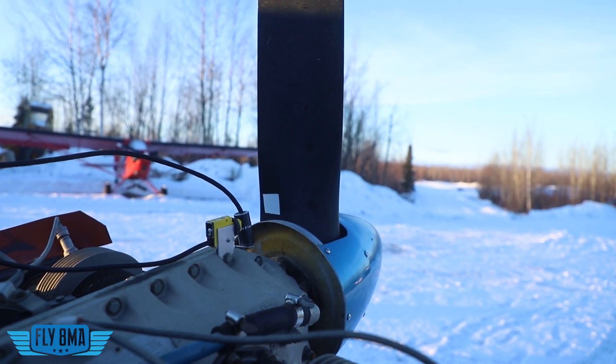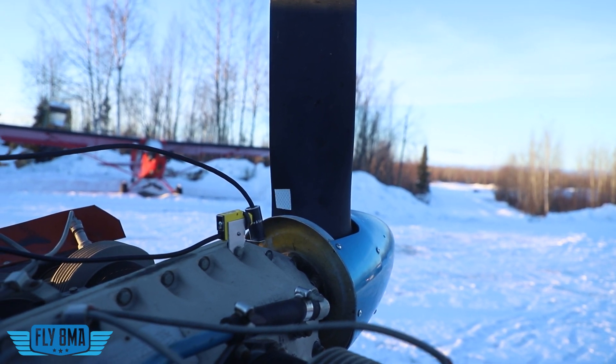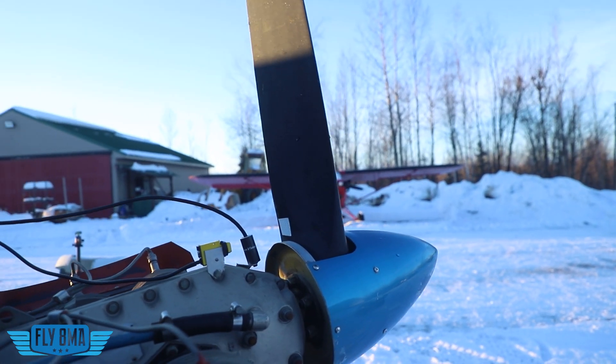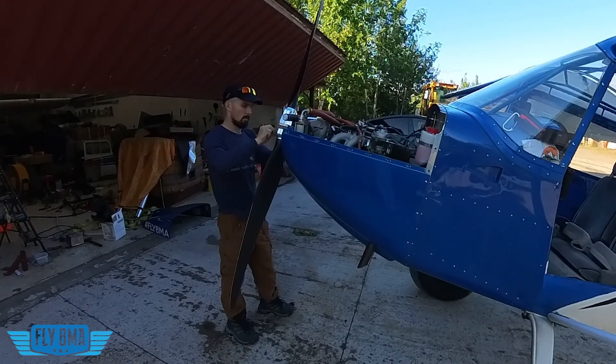Let's talk about how we actually do this. Your propeller should be fairly well balanced when it comes from the factory. Of course, very few of us have factory new propellers on our airplane. So if it has not been statically balanced in a while — meaning simply removed from the aircraft and put on a machine to balance just the propeller itself — then that's something to go ahead and consider. That's typically something done during propeller overhaul.